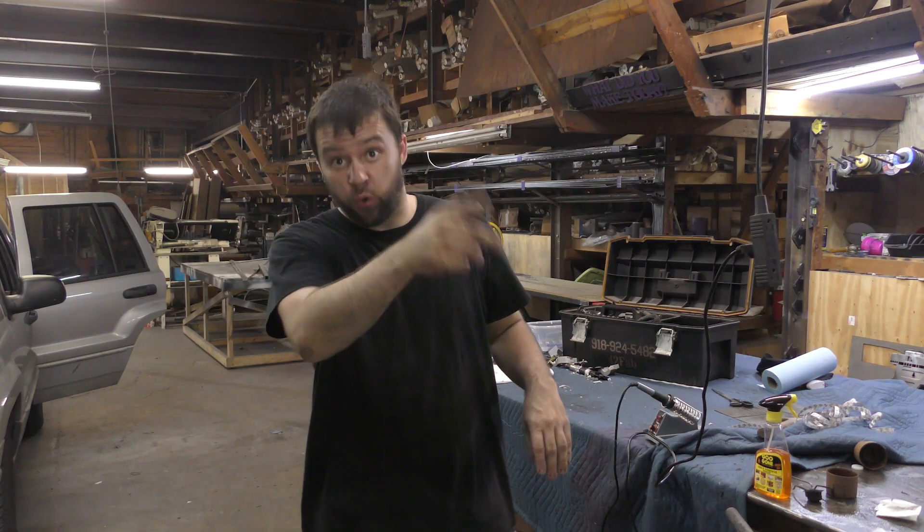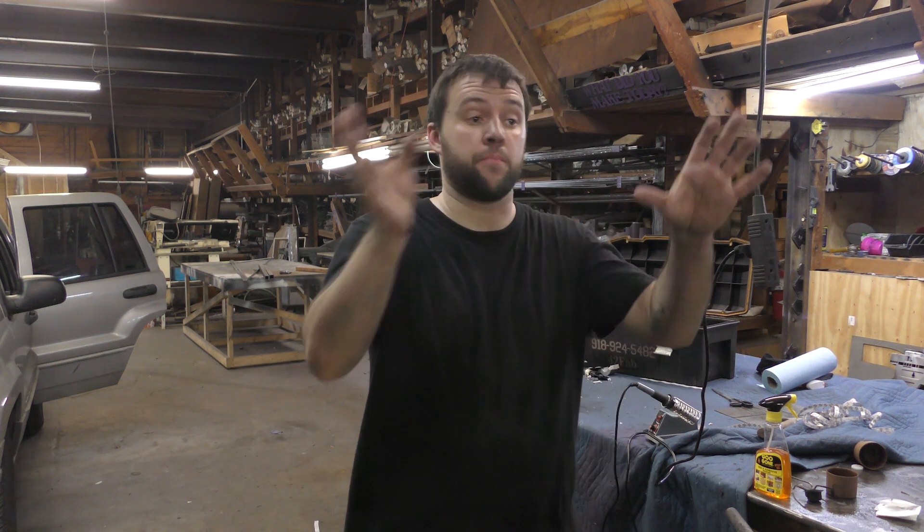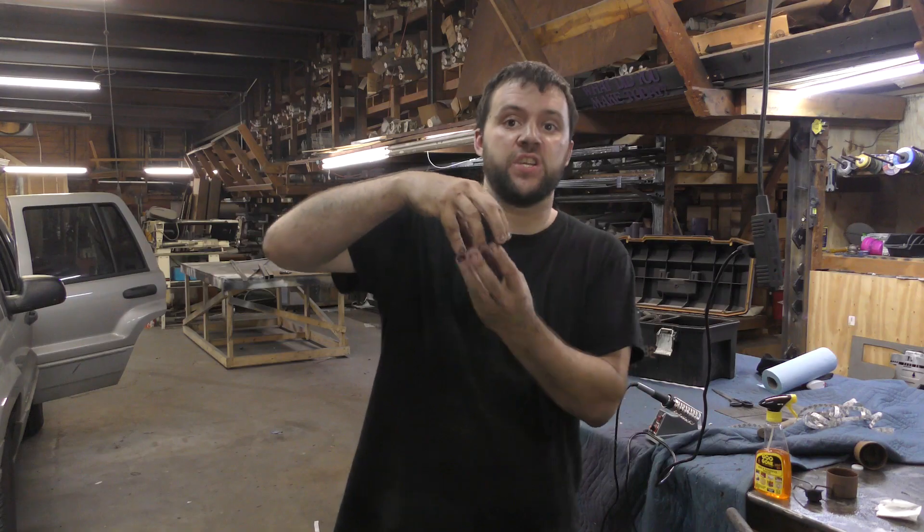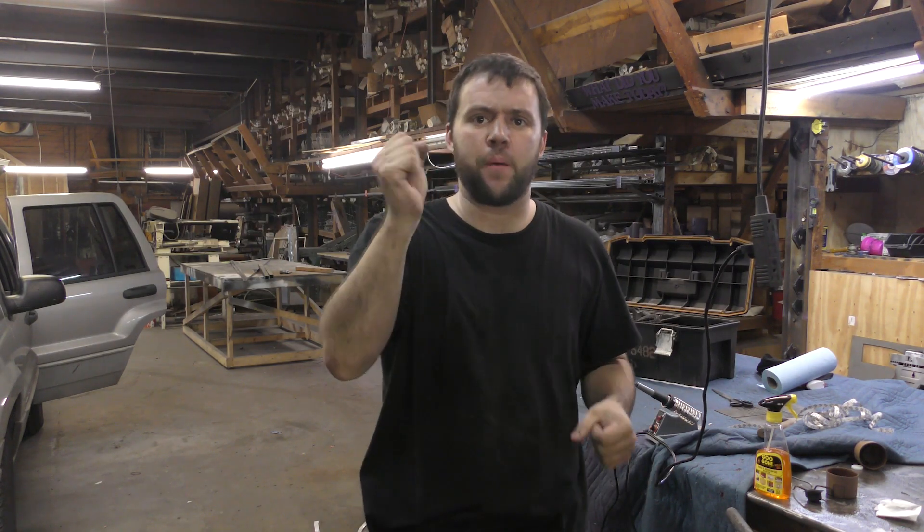My plasma torch does not fit the old torch holder from the previous setup that was on that table, and it's a machine torch, so they're long — like 18 inches long — so it would kind of wobble around.